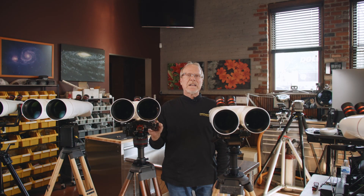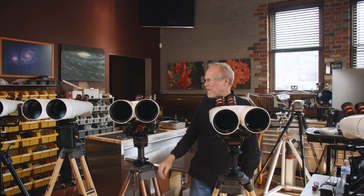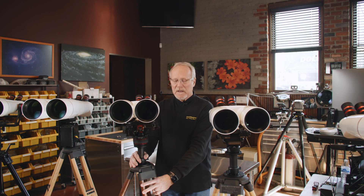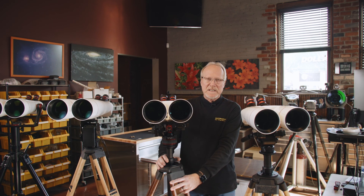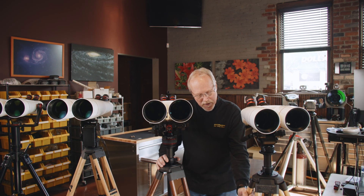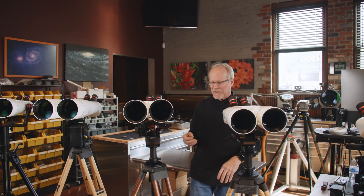With the XL binocular telescopes, a mount is a very important part of the system, and we have several to choose from. The most popular are based on the TR3 hardwood tripod. This is a tripod that we build right here in this building. We've been making these since 2017. They're available in solid maple or solid walnut, and they can be configured different ways with different heads and mounts on them.